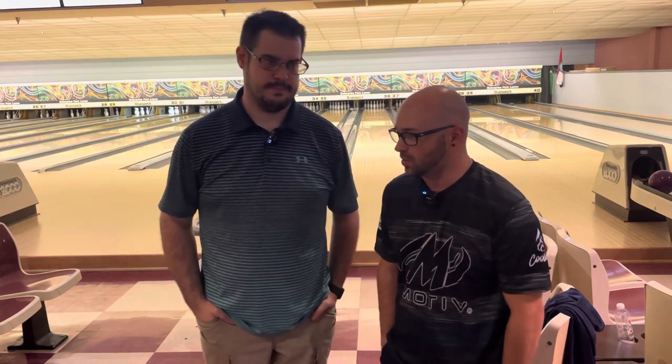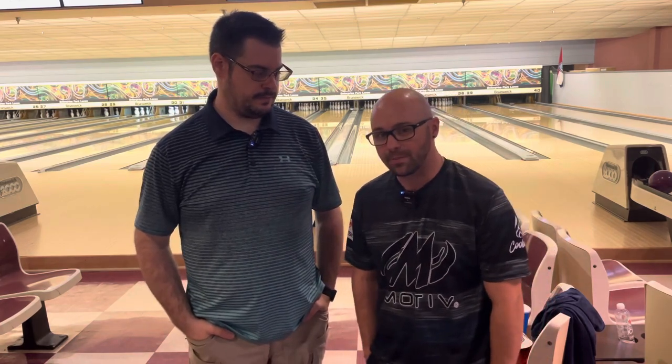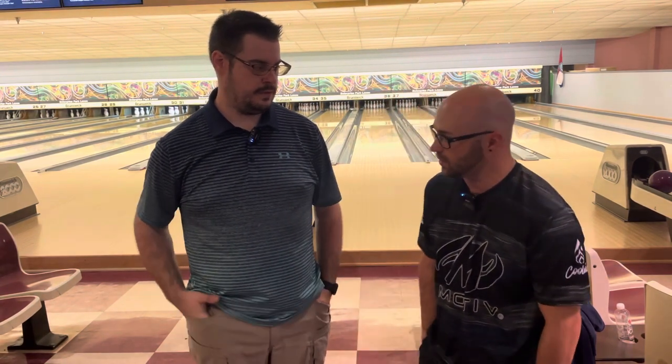Recently he has no longer been with Team Storm, and he is currently in his arsenal throwing some Motiv stuff. So I'd like to talk a little bit about the Motiv stuff that he has in his bag currently, what he's maybe possibly looking at in the future, and what he thinks of the stuff. So I'm going to turn this over to you, James.